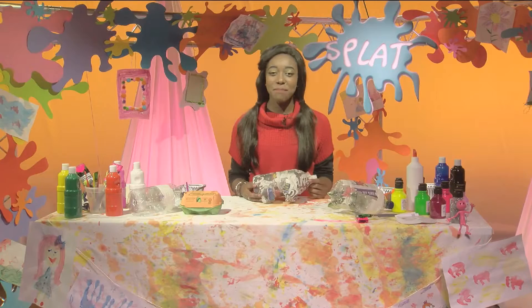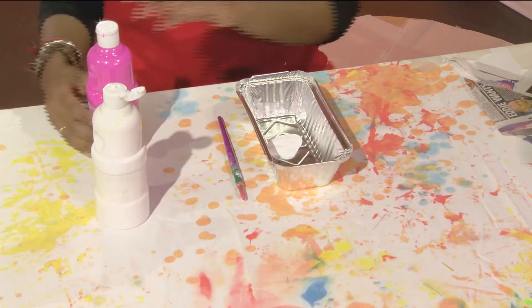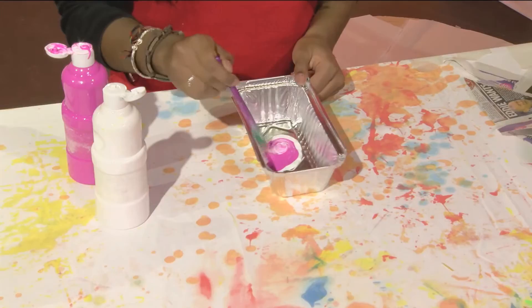Now we get to paint it. You can either paint it with pink paint, or mix red and white to get a pink color — the more white you add, the lighter the pink will be. Mix it all together, then use this to paint all around your pig.